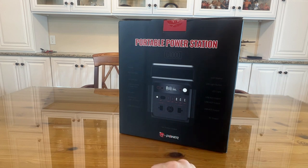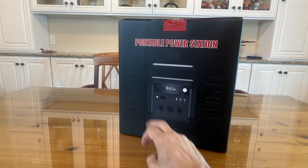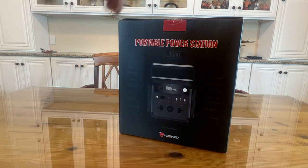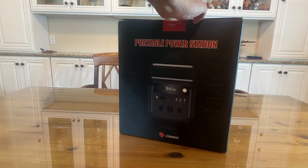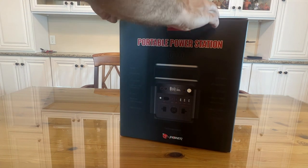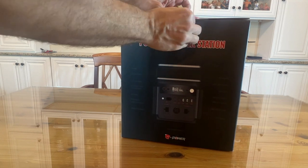It has the powered USB-C output, DC input, and the Anderson solar charge input so you can run your solar panels. There's the AC control, the DC controller, and of course the handle. Inside the box is the AC adapter, the user manual, and the product itself.